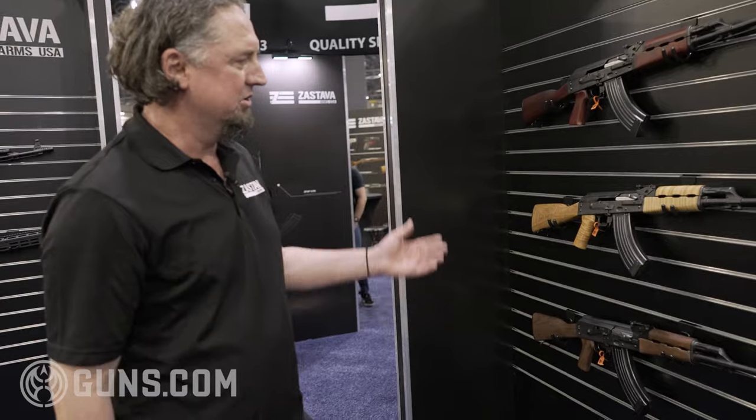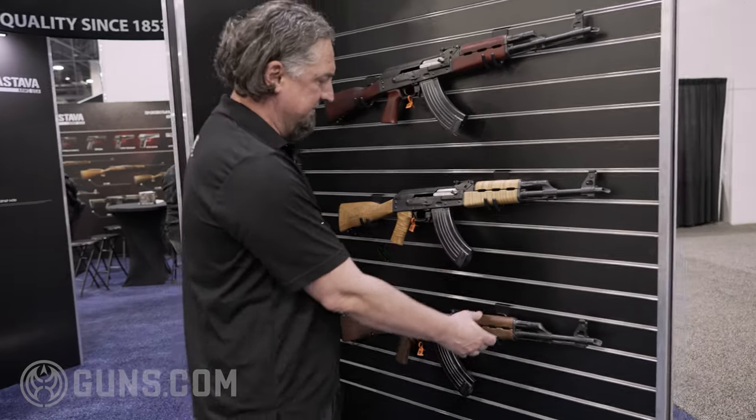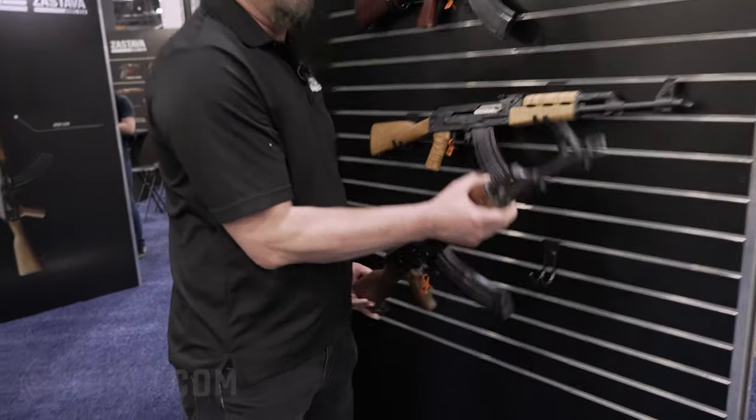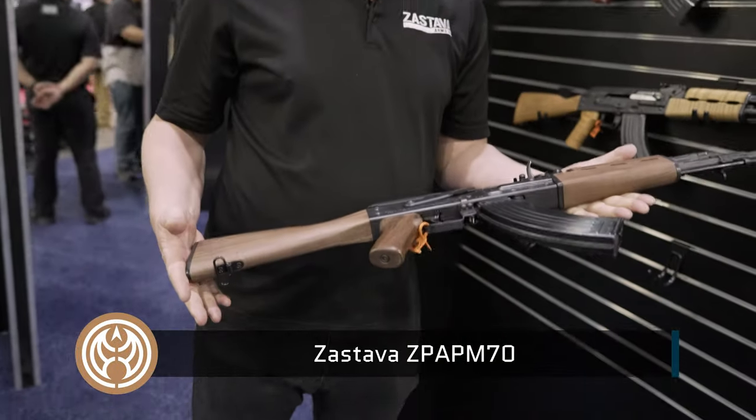What we have here on display are our number one sellers in 2021. This is our now famous Z-PAP M70 with the walnut furniture.